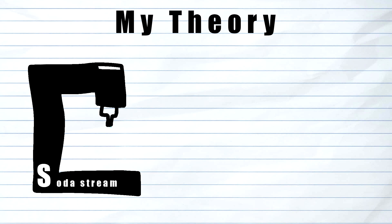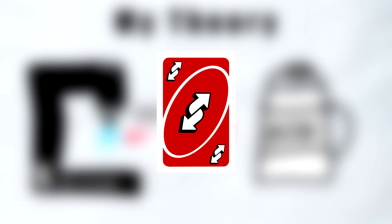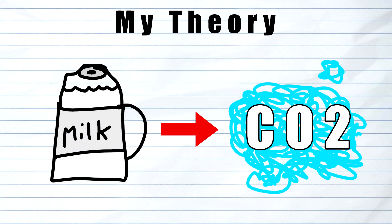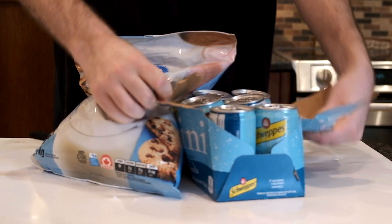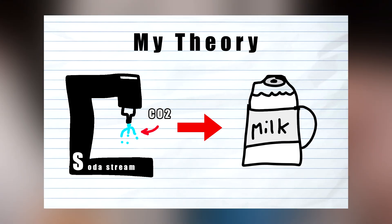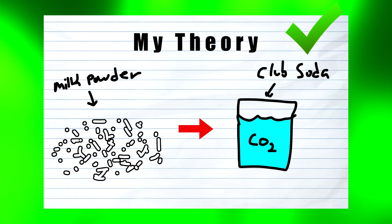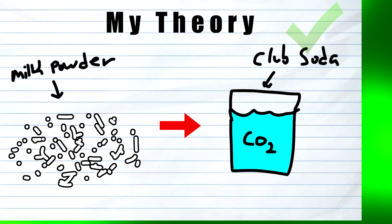So my theory is that everyone that uses this SodaStream method is trying to put the CO2 into the milk. But I was thinking, what if we try to put the milk into the CO2? My idea is to use club soda, which is basically just already carbonated water, and add some milk powder to it. By avoiding injecting the already liquid milk with CO2 and using it in its powder form, it would almost be like flavoring the water.